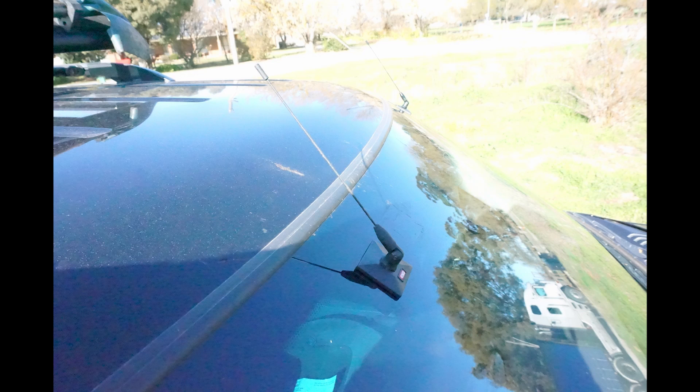Out here on the flat where I live, I seem to have a range on the UHF with this aerial of about 20 kilometers, which is really good for a UHF. Obviously in the hills that would come down a bit.